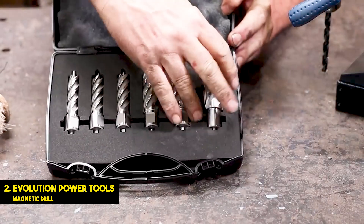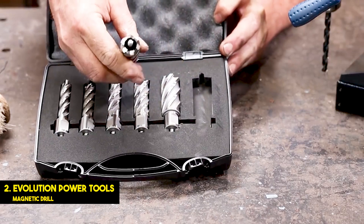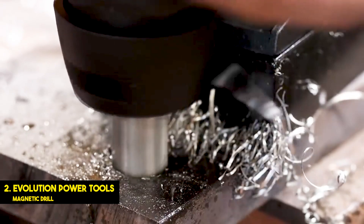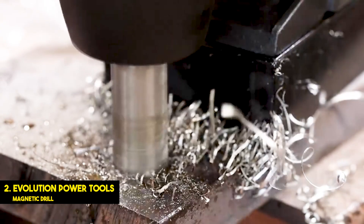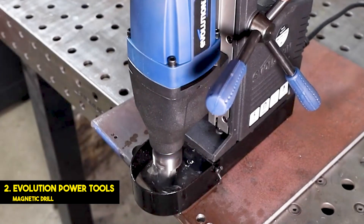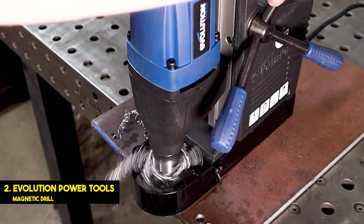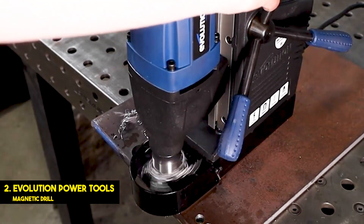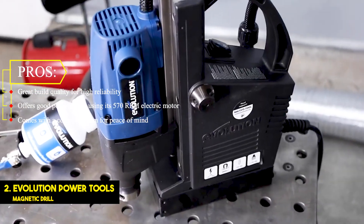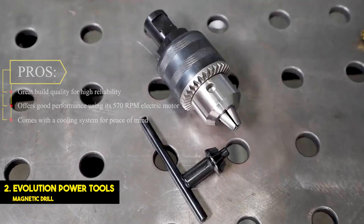It is able to offer this because of its reliable and efficient 10-amp electric motor. Talking about the size of this drill press, it comes with a 1-1/8-inch diameter drill head that offers up to a 2-inch drilling depth. You can easily adjust using the easy controls of this drill press and its 6-inch stroke length. Another great thing about this drill press is that it comes with an integrated cooling system, ensuring that neither your drill bit nor your workpiece gets damaged while drilling at high speed using the 570 RPM electric motor. Pros: Great build quality for high reliability. Offers good performance using its 570 RPM electric motor. Comes with a cooling system for peace of mind.